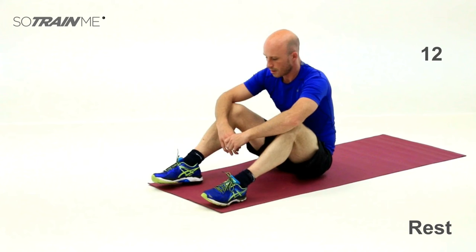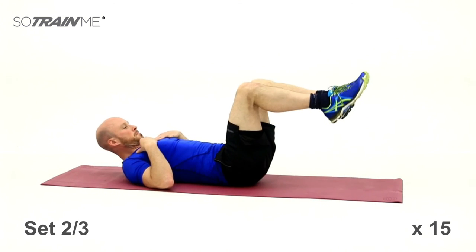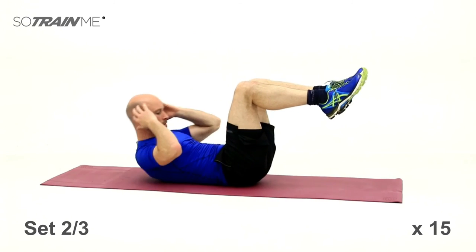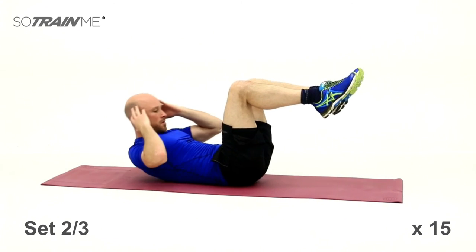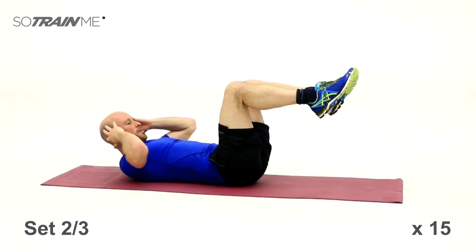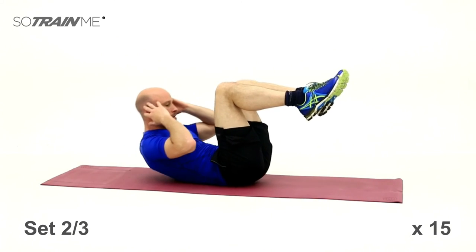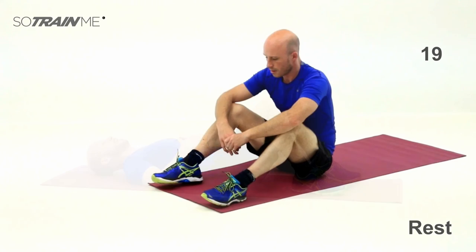If it's too hard, drop your feet to the floor. If it's too easy, you might want to look at doing level two. Set number two — off you go, bang them out, 15 of them. Good stuff, bang them out, get to 15. That should be burning your abs. Last rest and then you've got your last set of ab crunches coming up.